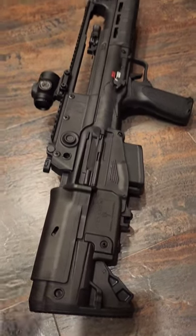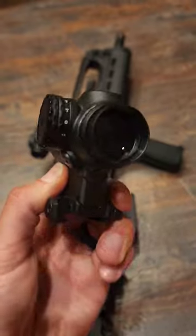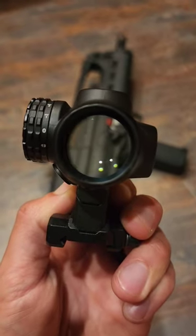This is a 30-second breakdown review of the Primary Arms Micro Prism. This does have an eye box because it is a prismatic optic, but do not worry — it does have a very large eye box.